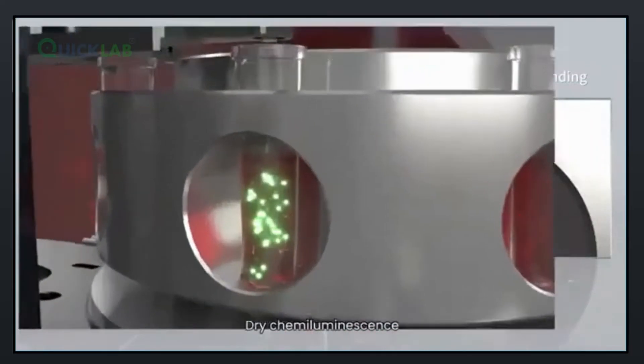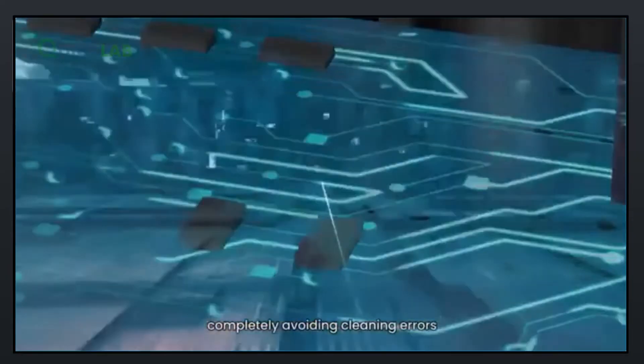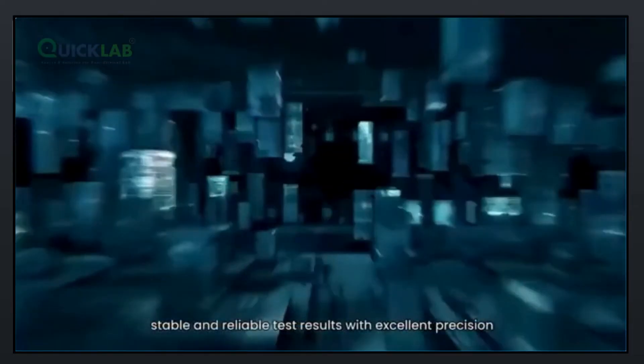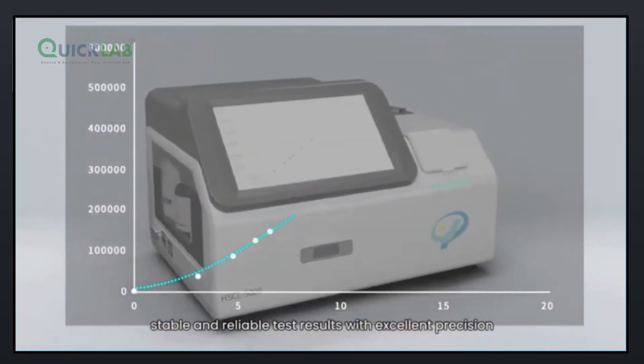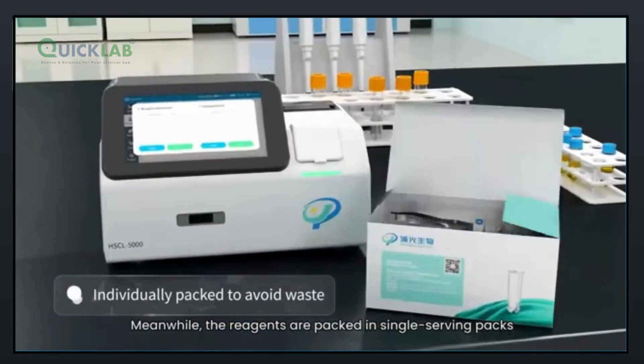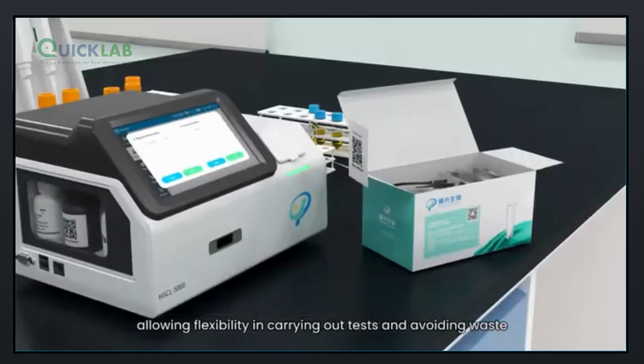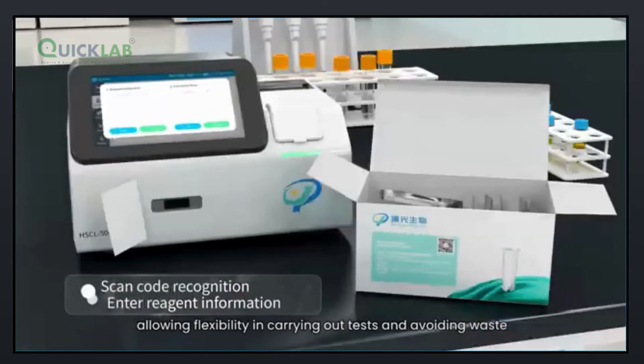Dry chemiluminescence requires no cleaning and no separation, completely avoiding cleaning errors. This delivers stable and reliable test results with excellent precision. The reagents are packed in single-serving packs, allowing flexibility in carrying out tests and avoiding waste.